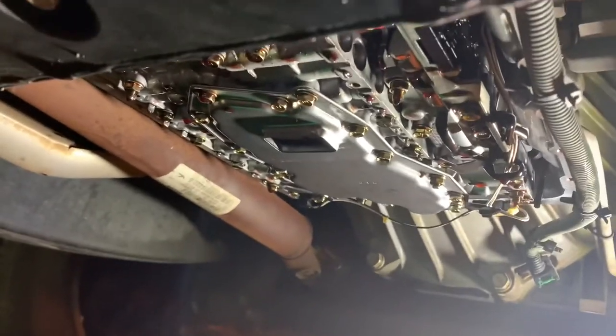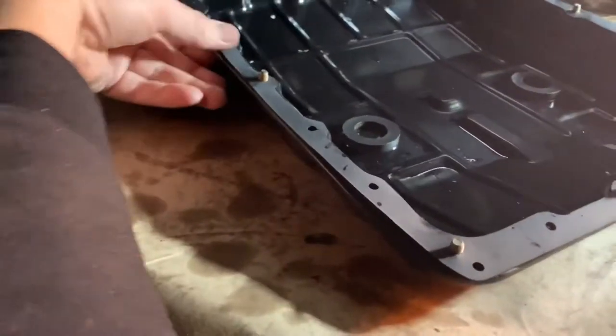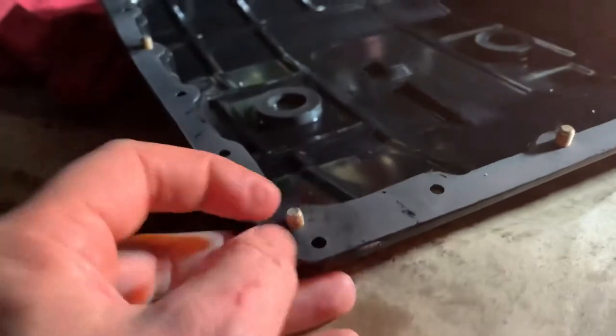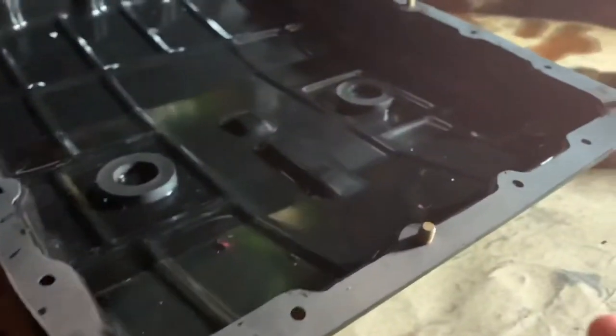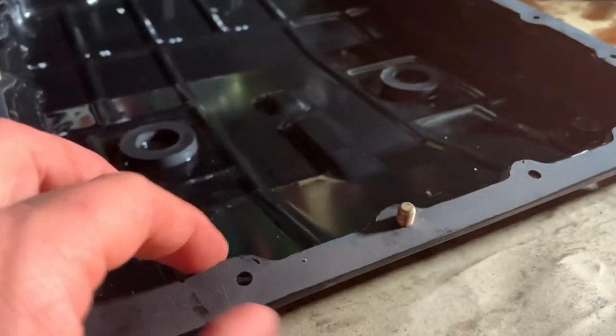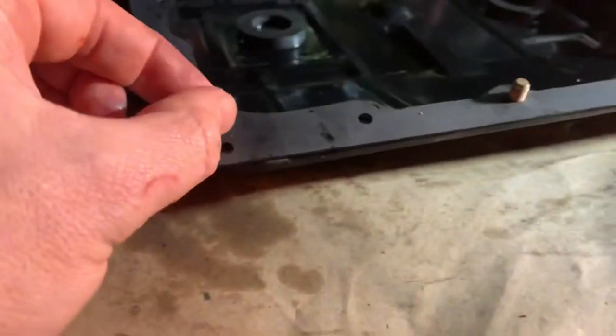Now that the filter is back installed, we're going to put the drain pan back on. I've taken the new gasket and mocked it up on the pan, putting a bolt at each corner and one in the middle on each side to hold the gasket straight. Then we'll put it up by hand, barely starting those bolts so we can get the remaining bolts in.